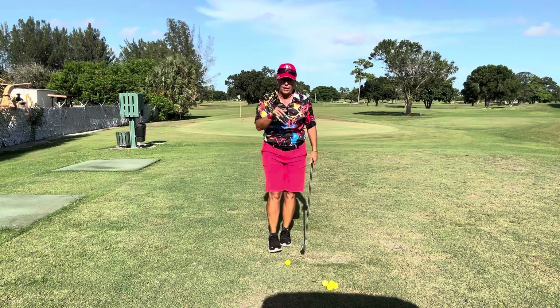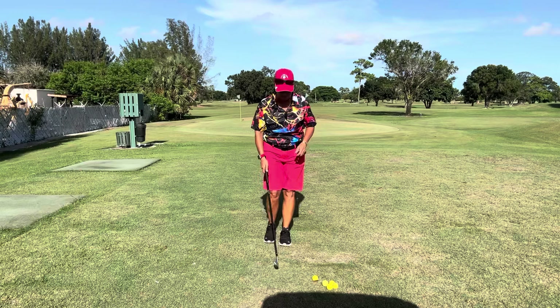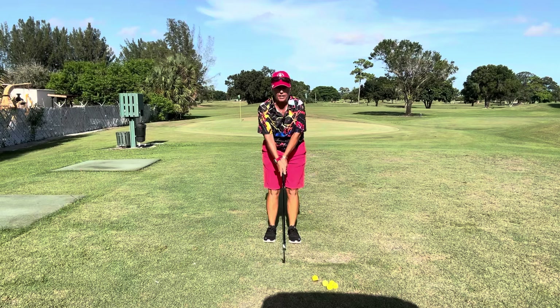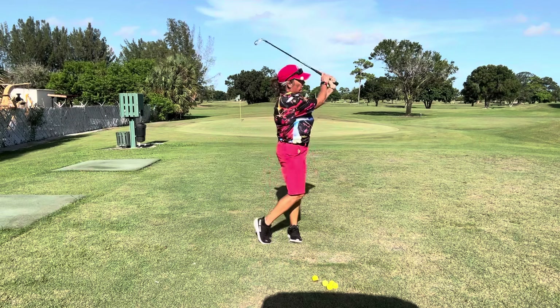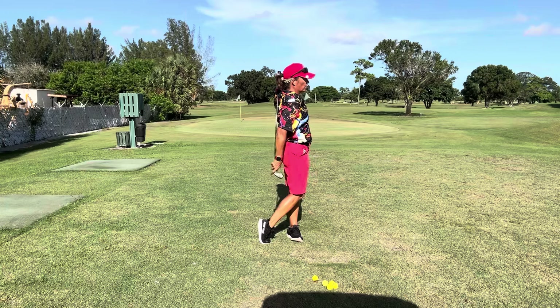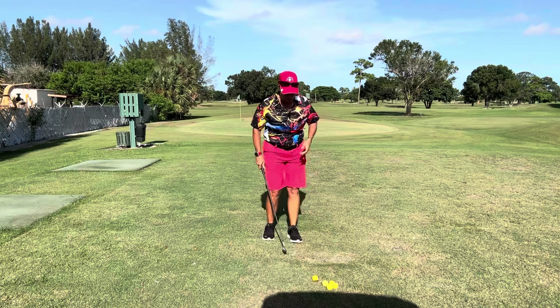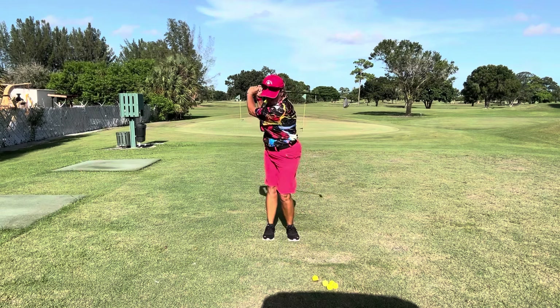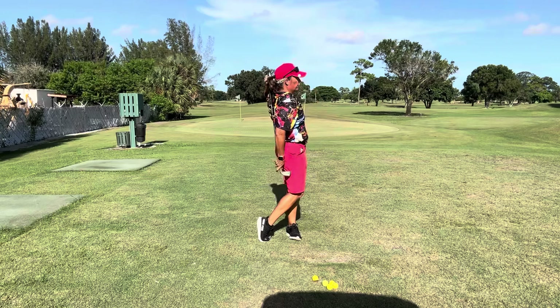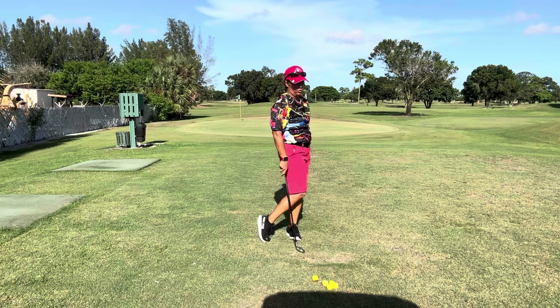I'm going to give you a practice drill on how to do this — I make my juniors do it all the time. We're going to say 'swing around, swing around,' and when we finish, I want you to reach back and grab your club. So here's how to do it: swing around, swing around, reach back and grab your club. Hold your finish and look at where your imaginary ball went.